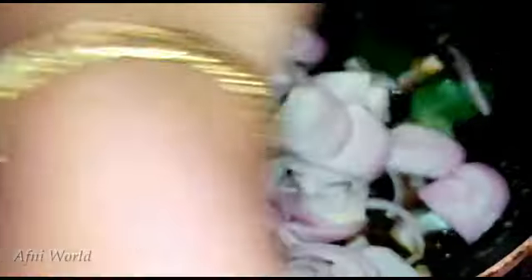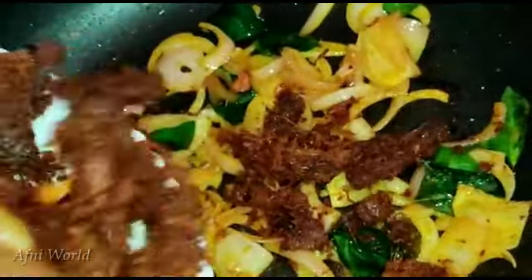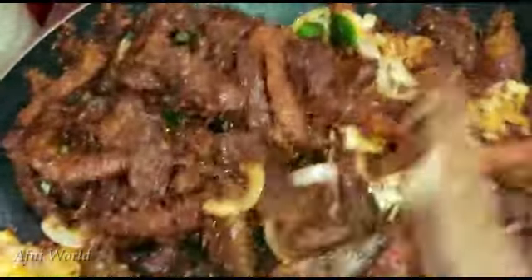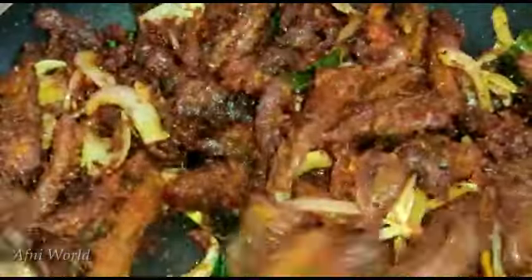Add 1 tsp of oil. We will make a mix of beef and test the beef. Then we add the beef and mix it all together.